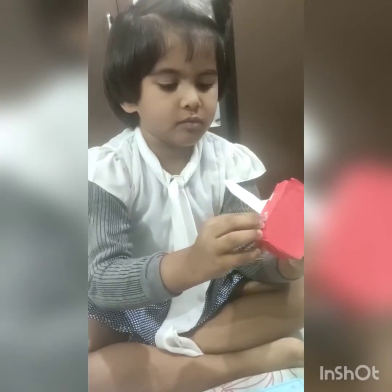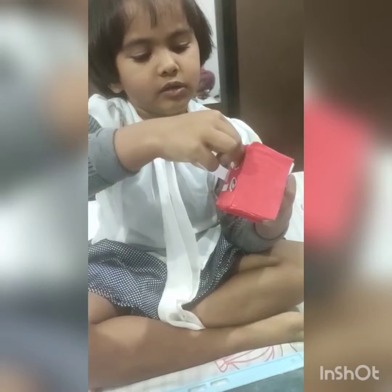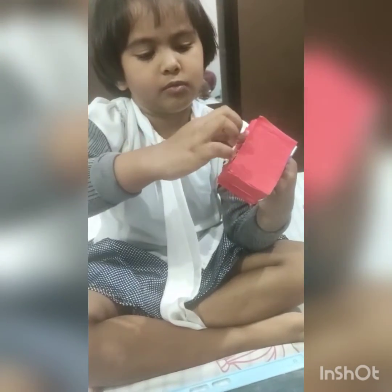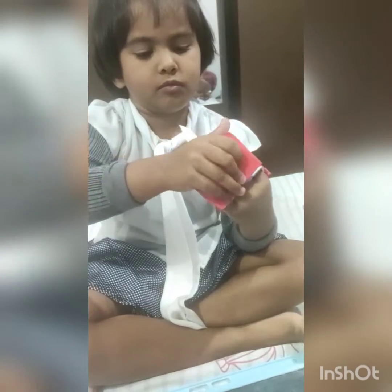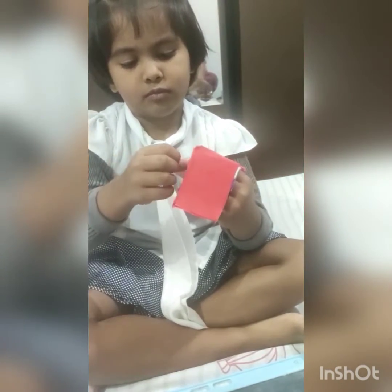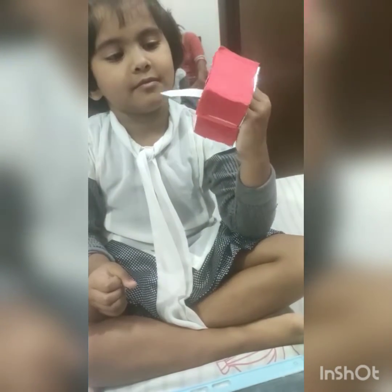What are you doing now? What are you sticking? Eyes. Googly eyes. Show me. Oh, wow!